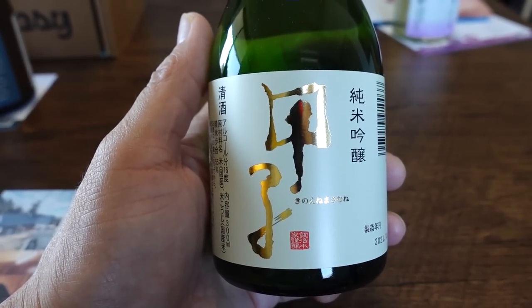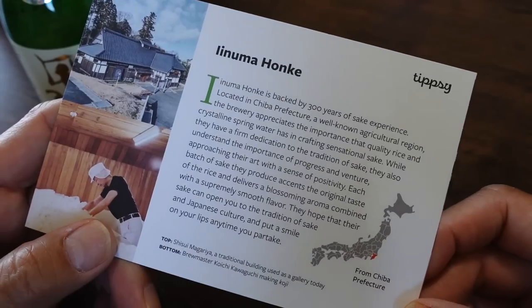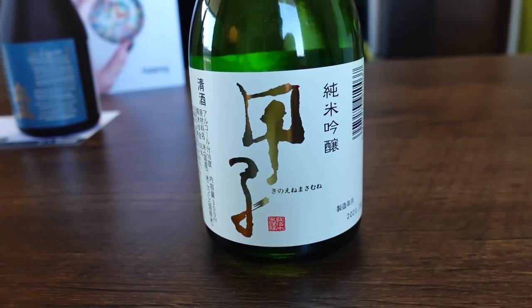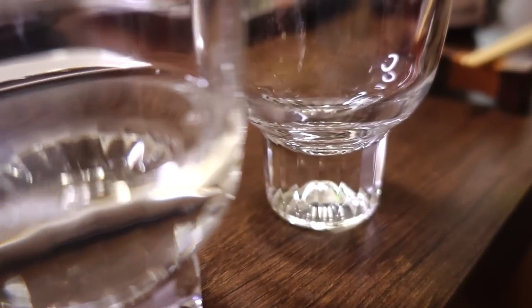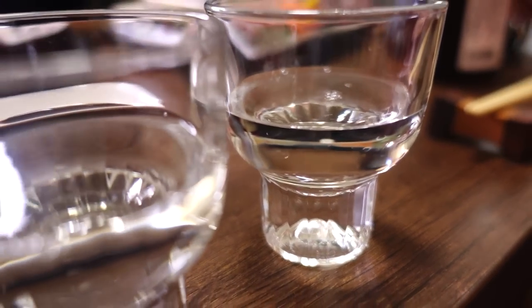The first sake we're going to try is Kinoene Junmai Ginjo. This comes from a brewery called Inumo Honke located in Chiba Prefecture. I had no idea that Chiba made sake — Chiba is right next door to Tokyo. This one is a Junmai Ginjo, it's light and dry. Junmai sake is made with only rice, koji, and water. Kanpai!